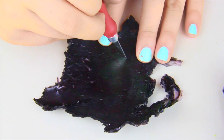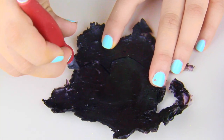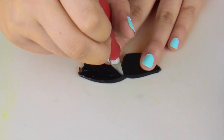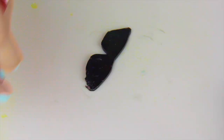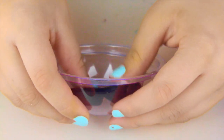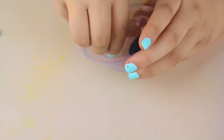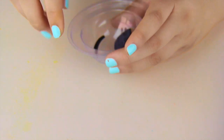Moving on to my next bath bomb — the cool guy with sunglasses emoji. I'm cutting out some glasses from my black soap. It's pretty simple: you just look at a picture and cut them out. I'm placing the glasses into the mold. The soap is very flexible so you should have no problem doing that. Then for the mouth, I actually used a shaving from trimming the sunglasses, so that worked out perfectly. I'm placing that in the mold as well.